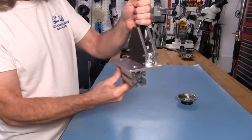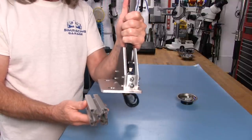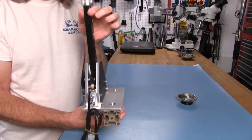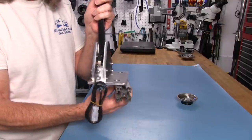The profile will go on like this on the P1X, sitting in this orientation. This is kind of an offset, so it'll kick it towards me or the seat. If it was too close, you could always reverse it, because it doesn't matter which way you run this shifter — it's just forwards and backwards as a sequential.